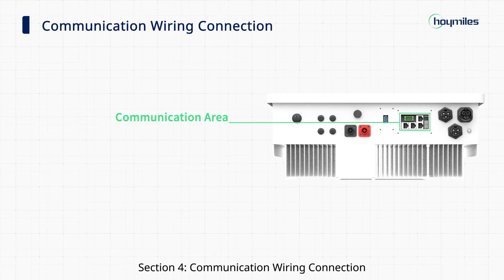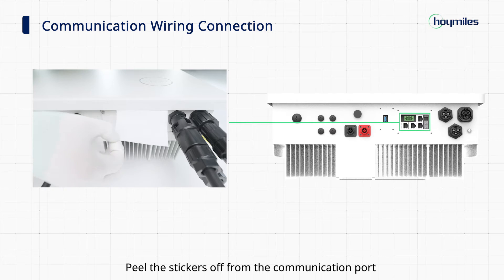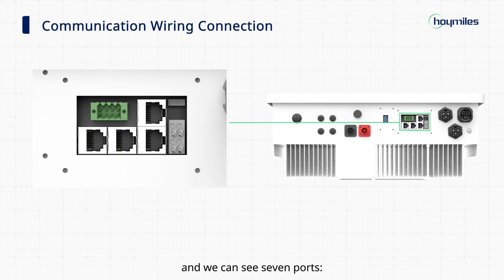Section 4: Communication wiring connection. Peel the stickers off from the communication port and we can see seven ports: DIN DRM port, meter port, BMS port, two parallel ports, 2DO port, and 120 ohm.